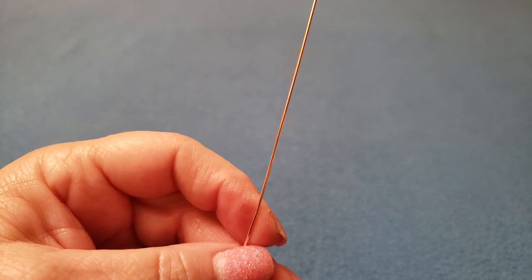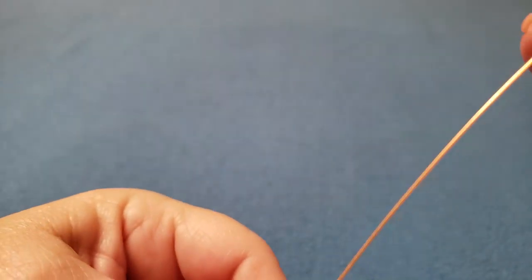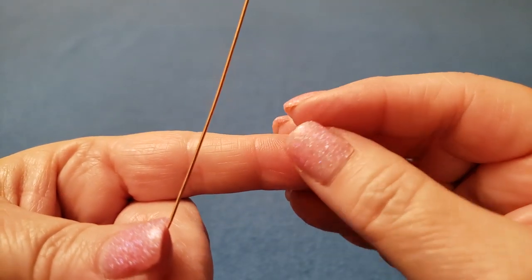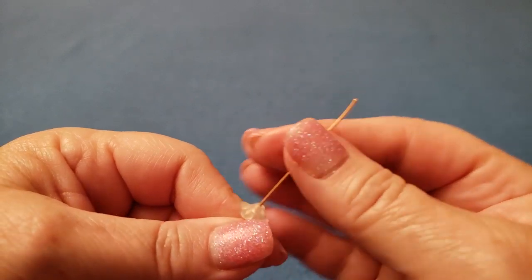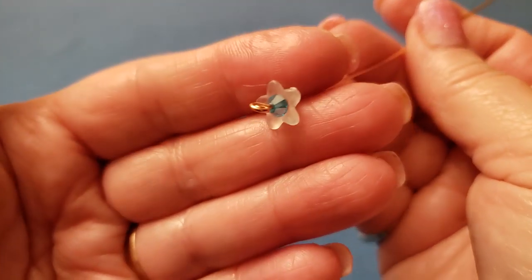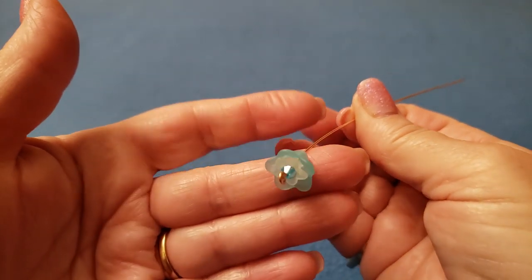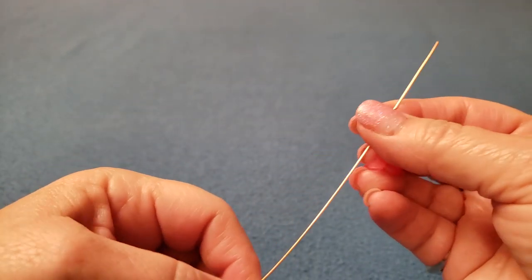Now it's time for the beads. The first thing you're going to need is a 4mm bicone that matches the floral beads you're doing, and then we're using a tiny little floret — this one is 10mm wide and 5mm tall. In case you need to find something in those dimensions, I'm going to try and source out something very similar. That's going to be the bottom of your flower.